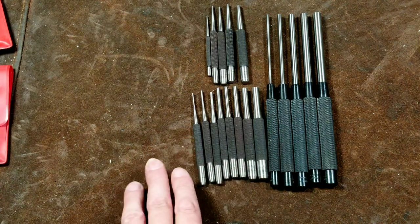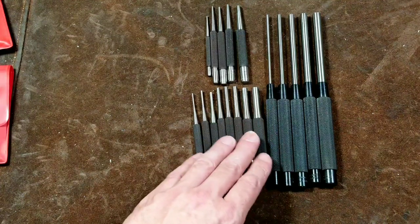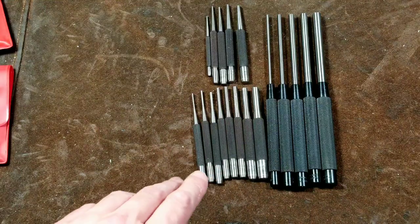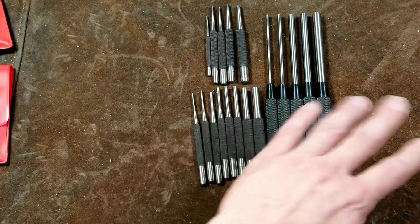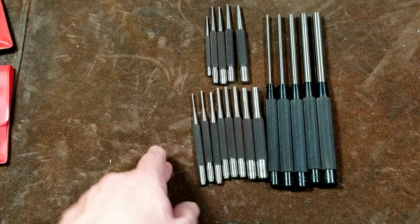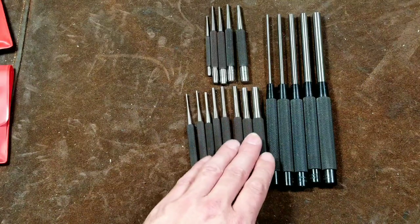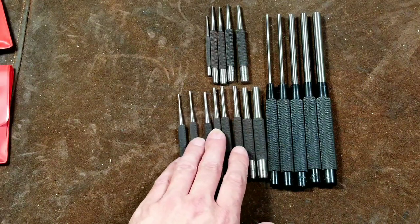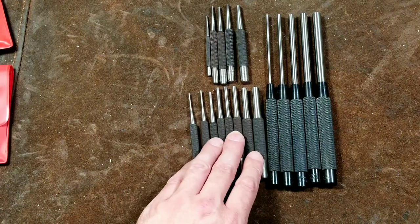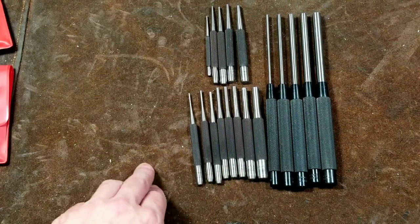Cadiz Maximus here, with a quick review of the Starrett center punches as well as long and short drive pin punch sets. These aren't all the sets they make — they also make more comprehensive master sets. I chose to get the Starretts because I found these on a pretty good deal online, and Starretts always have a really nice finish to them. These drive pin punches are one of the most affordable tools from them.